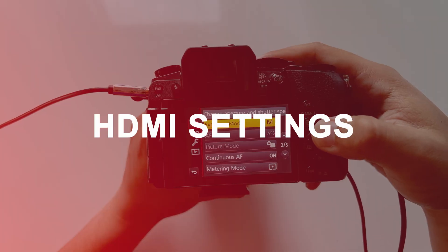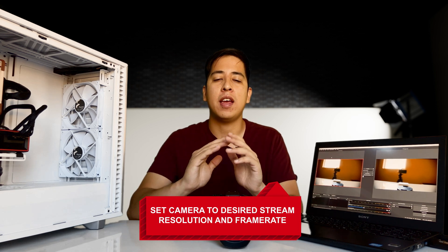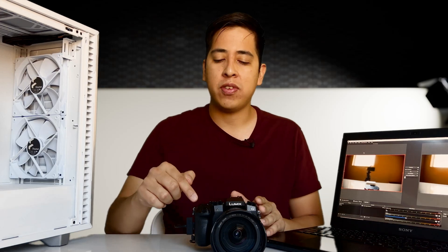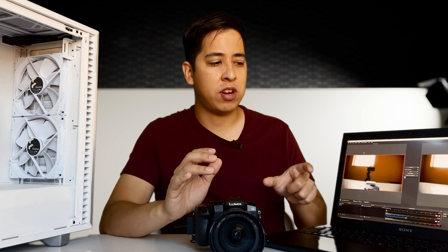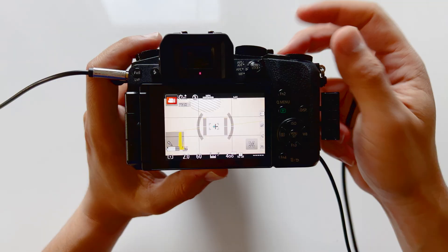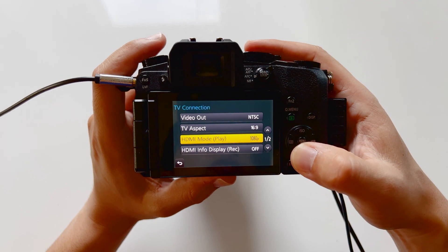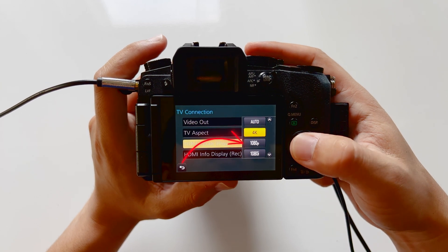Now, whether you're using XSplit or any other software, we can begin getting the camera set up for the best settings. This is something you want to do before you actually connect your camera to your computer. If you're going to be transmitting 1080p quality out to your live stream, you want to make sure the settings on this camera are set to 1080p and the exact same frame rate you're going to use. If you have the camera set to 4K, it's going to downsample over to the capture card and actually create a lag. To get around that, go into the settings, go down to TV connection, and select the quality — 4K, 1080p, or 1080i. Avoid 1080i since it's interlaced; just go to 1080p.